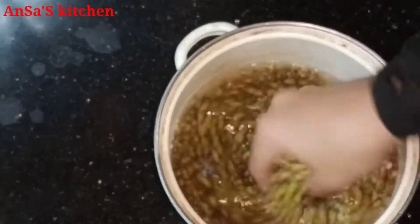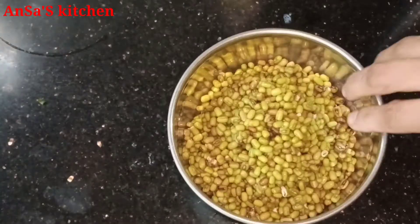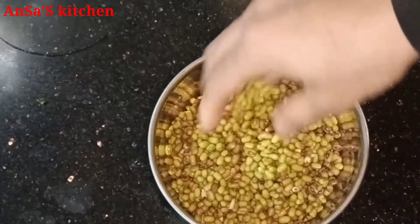Hello everyone and welcome back to my channel. I am going to make a recipe for a small step.